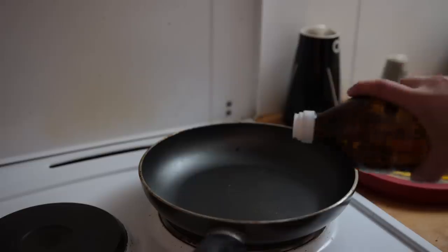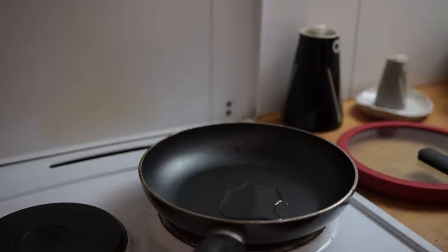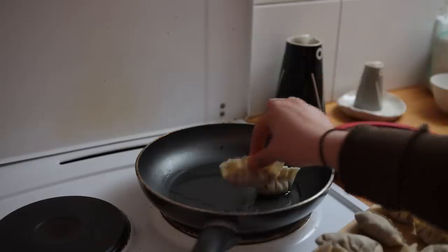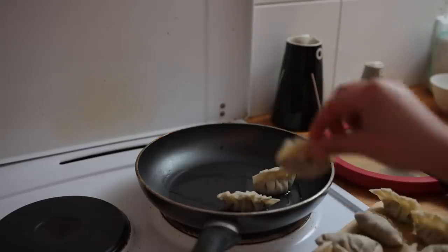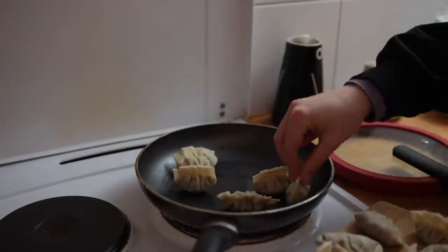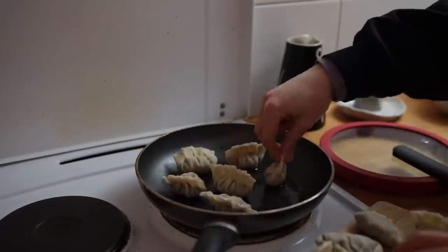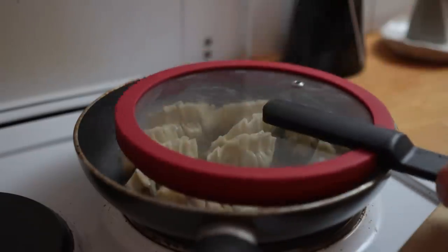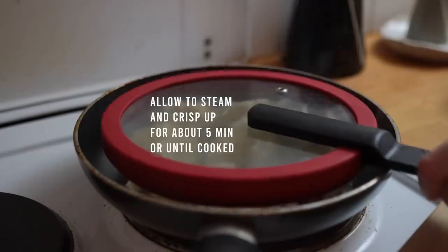We cooked the dumplings in two batches. I quickly wiped down the pan removing any excess filling bits, then added a bit of sunflower seed oil, brought that to medium heat, and once hot added the first batch plus a splash of water — be careful when adding the water as the oil might splash.